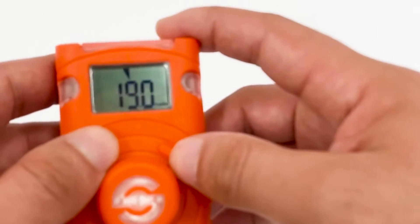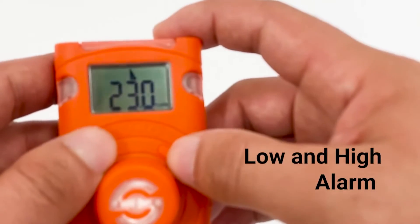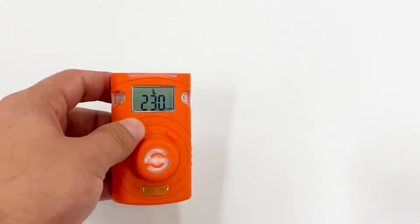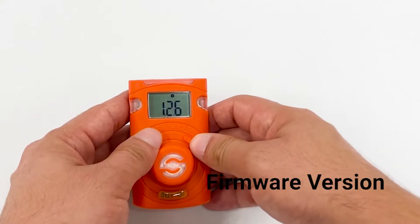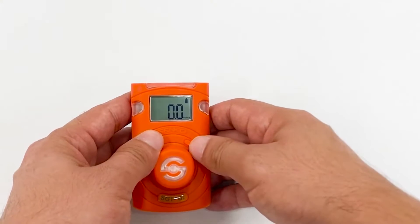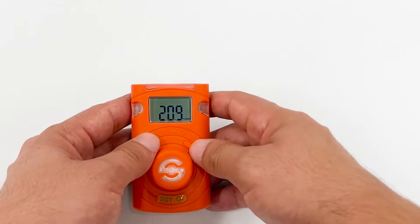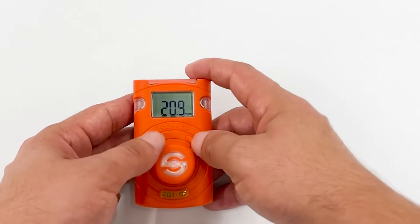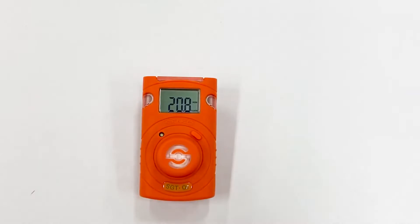It will also show the remaining lifetime of the gas detector — basically 24 months, since it's disposable. Next are the first alarm and second alarm of the detector, followed by the firmware version and the calibration menu. As you can see, it's very simple to use — nothing too complicated.